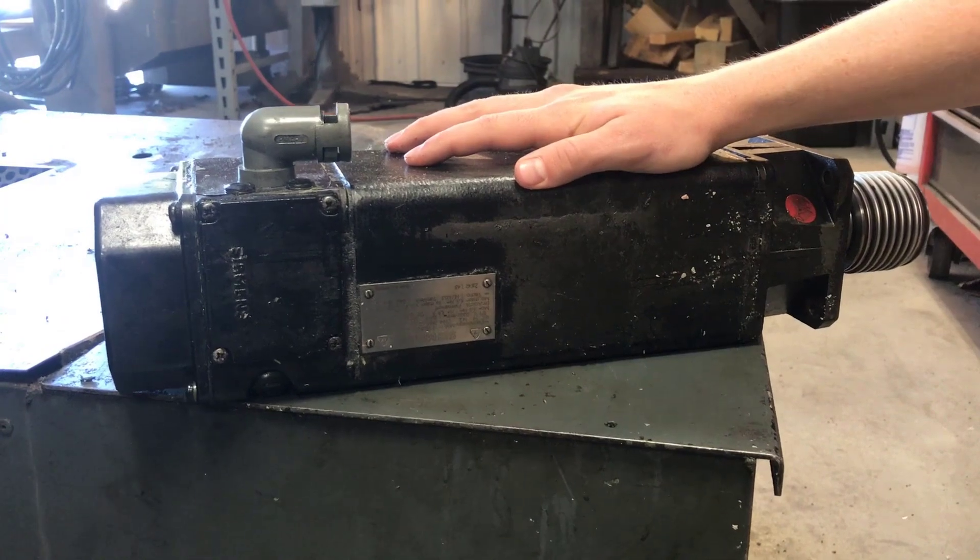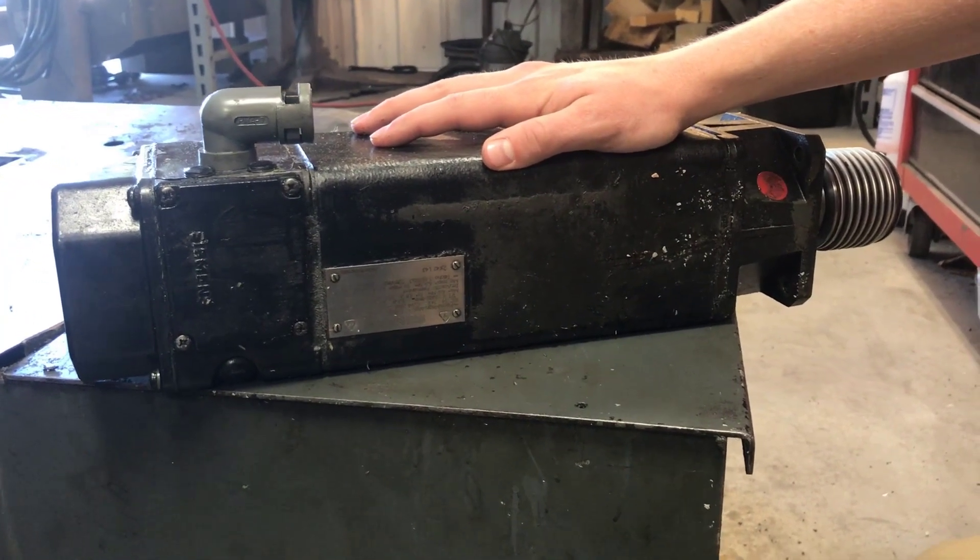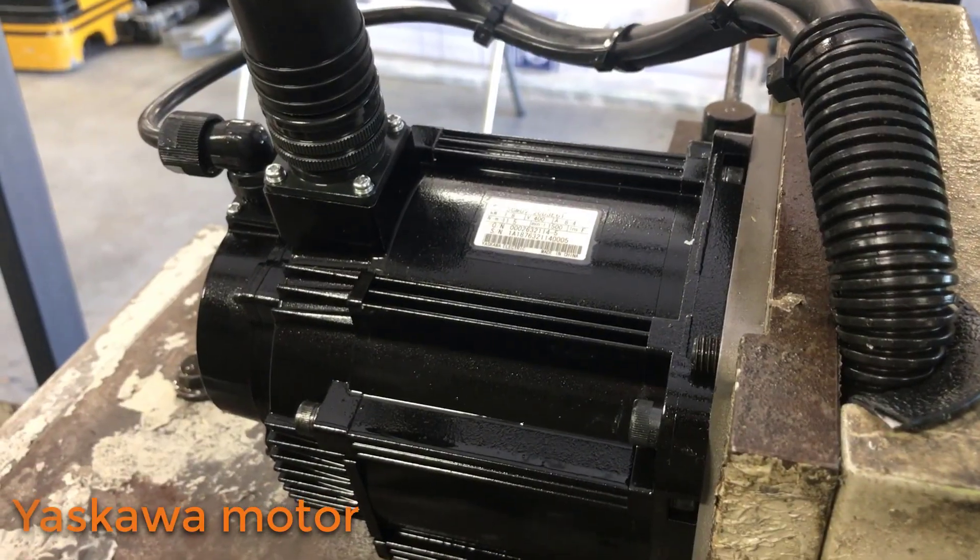We've pulled off the old Siemens AC servo motors and replaced them with all new updated Yaskawa servo systems.